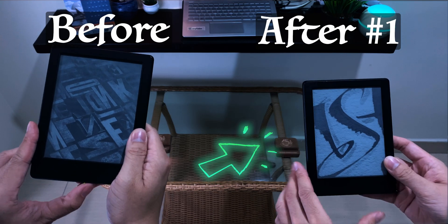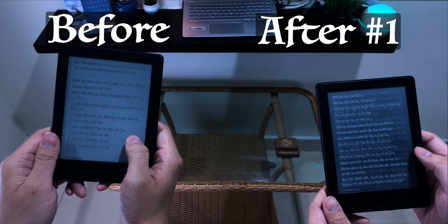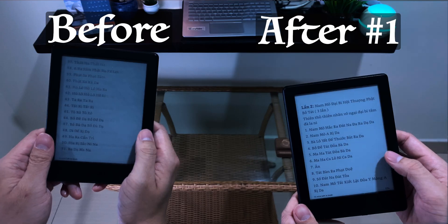Now you can see the Kindle contrast has slightly increased, and it would last for the next hour. But the issue is the Kindle really gets wet, and it may harm your device when you're doing it a lot of times. So I have a better option for you.